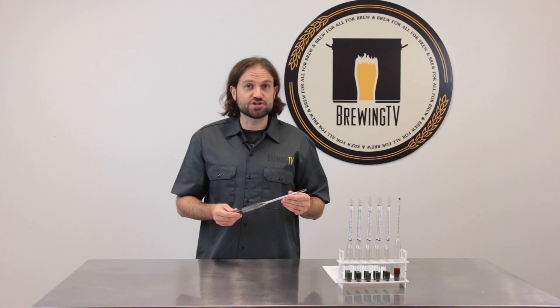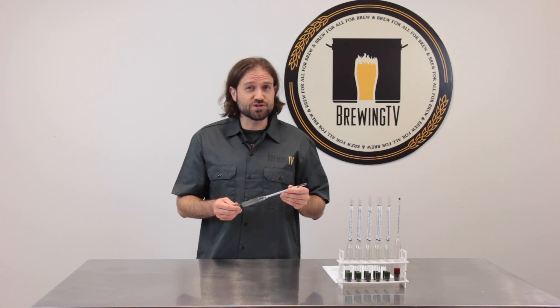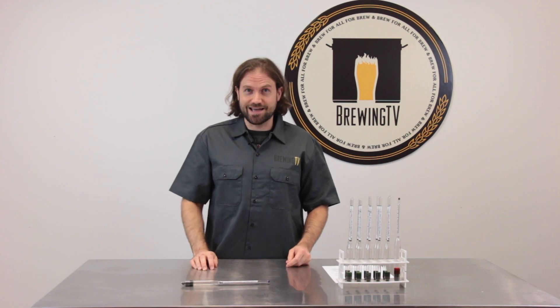The Herculometer is a great addition to every brewer's arsenal. Don't forget, home brewing should bring you joy, not anxiety. The Herculometer.